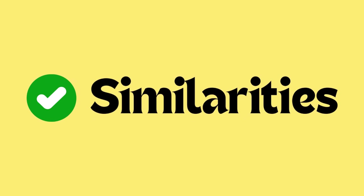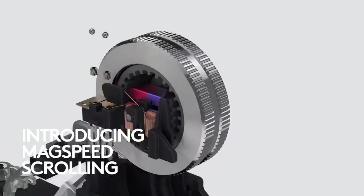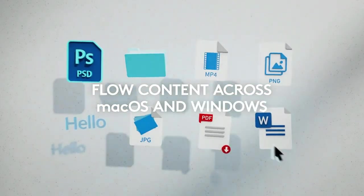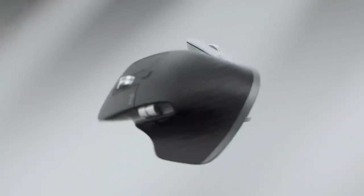Let's talk about similarities between the Logitech MX Master 3 and 3S. Similarity number one is Thumbwheel and MagSpeed SmartShift. Both models are equipped with MagSpeed SmartShift technology, which delivers fast and precise scrolling, especially useful for quickly navigating through long documents or spreadsheets. Additionally, they feature a thumbwheel for horizontal scrolling, offering added convenience for multitasking.